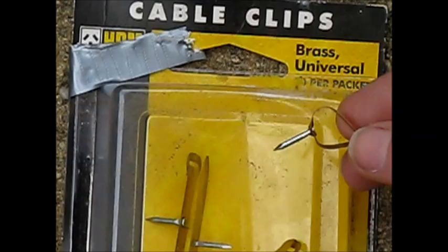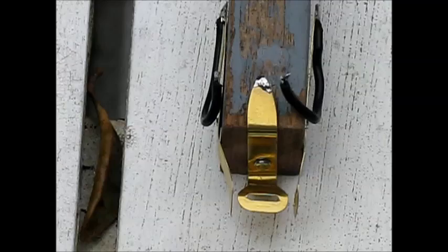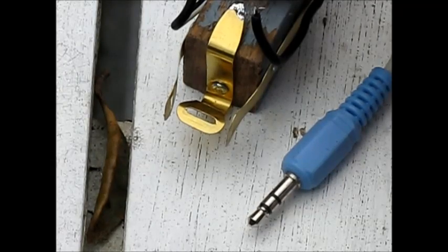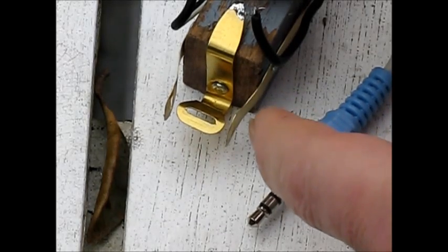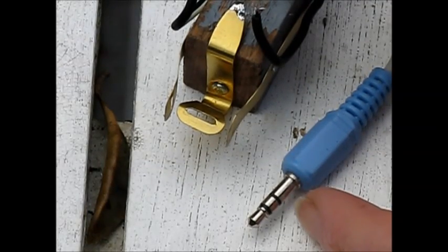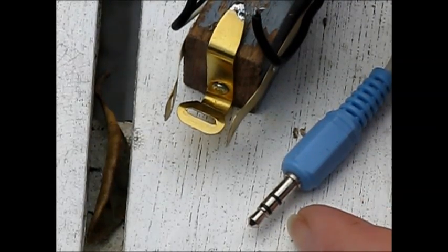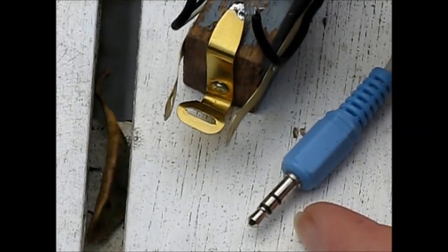The cable clips also have a nail, ideal for knocking into the bit of wood that we're going to use. A Morse keyer paddle is just a single pole double-throw switch. Depending on whether you're sending dots or dashes, one or the other side is connected to earth momentarily, and the timing circuitry in the keyer does the rest. The earth connection goes here, with the dot and dash paddles going to the tip and the middle of the 3.5 millimeter stereo plug.